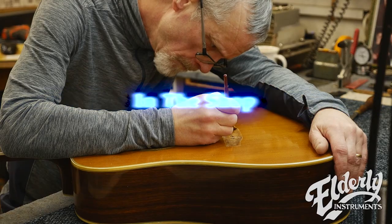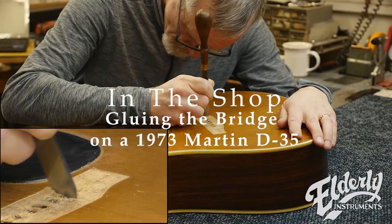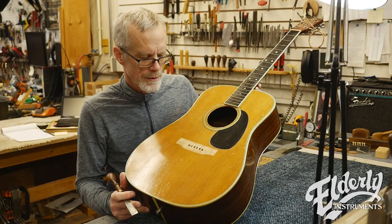Hey everybody, Joe Conkley in the shop. Today we're going to look at a 1973 Martin D-35.